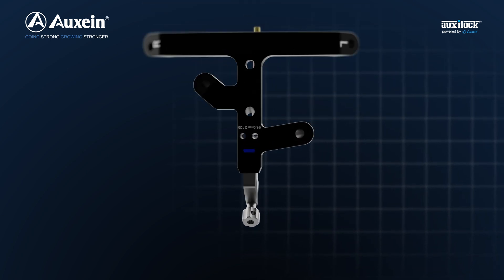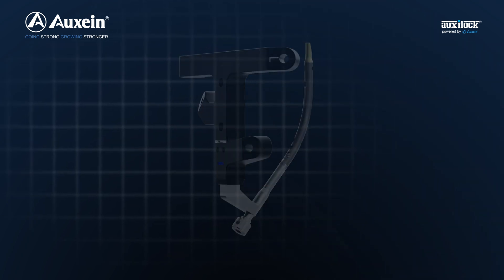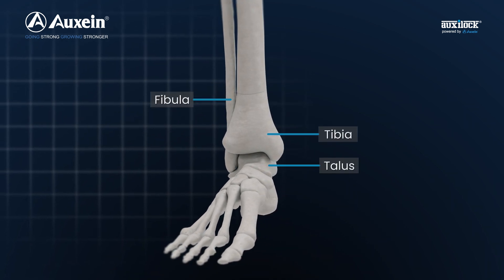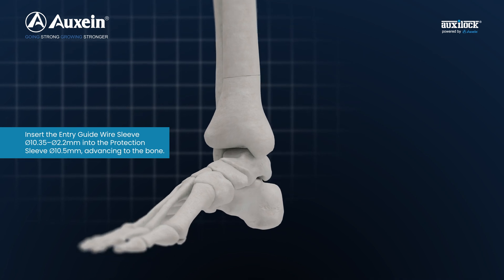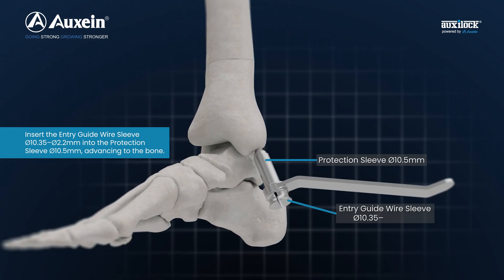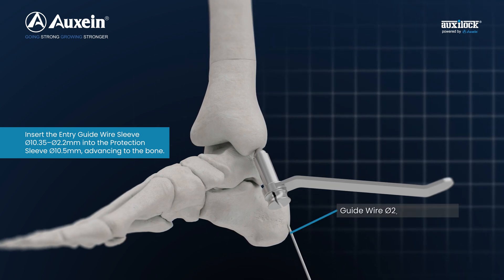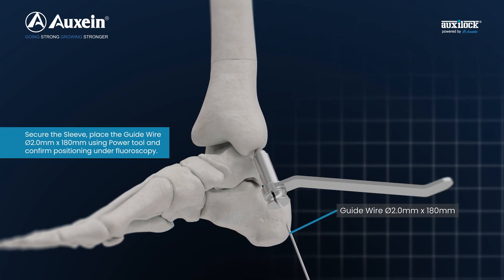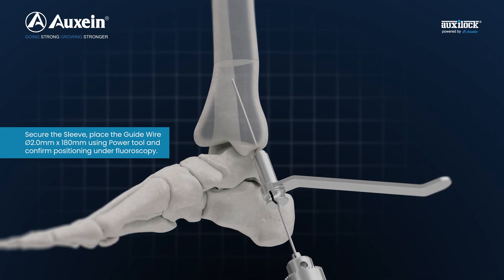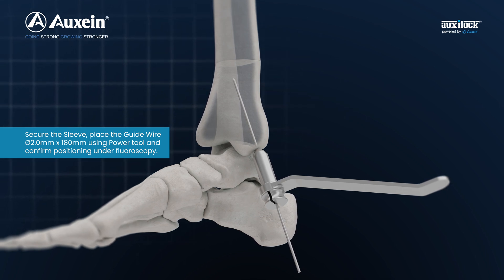Mark and make the entry point at medial malleolus with guide wire and confirm under fluoroscopy. Insert the entry guide wire sleeve diameter 10.35 to 2.2 mm into the protection sleeve 10.5 mm, advancing to the bone. Secure the sleeve and place the guide wire diameter 2.0 mm x 180 mm using power tool and confirm positioning under fluoroscopy.